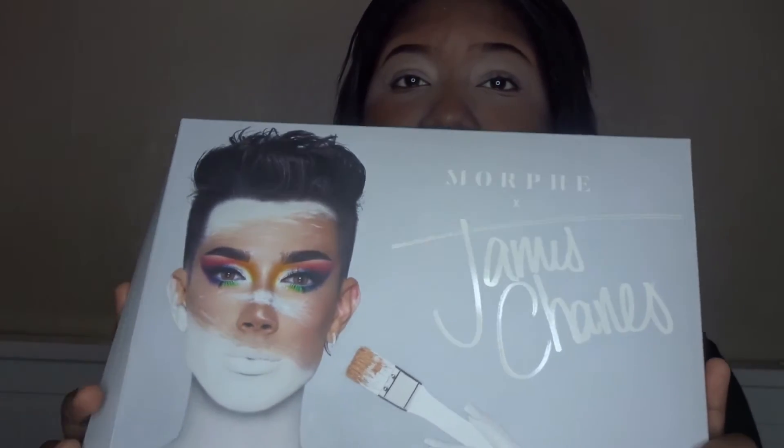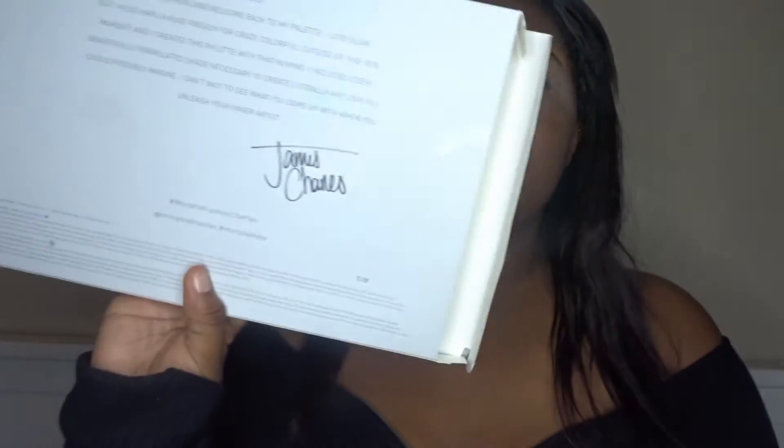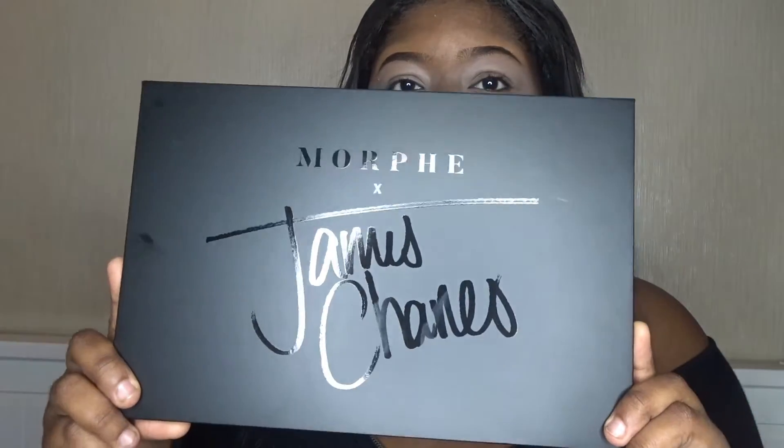Let's just get straight into it. So we have this palette right here. If you guys watched my last video, it's pretty much the same on the back as the other one, except there are some differences. If you want to see my comparison video, make sure you click the bell so you're notified for my next video, which will be the comparison. This is what the box basically looks like, this is basically what the palette looks like. It's so hard to open, but we did it!